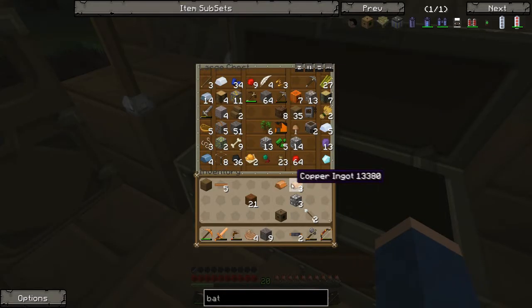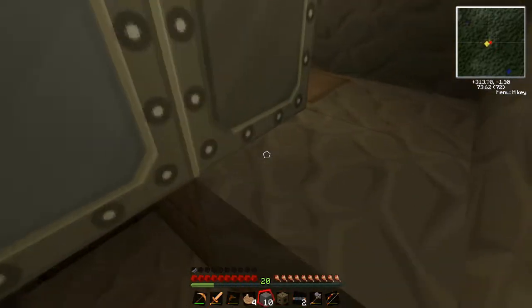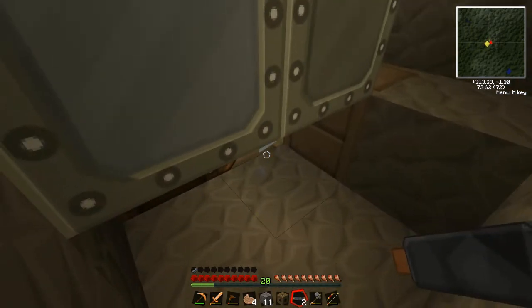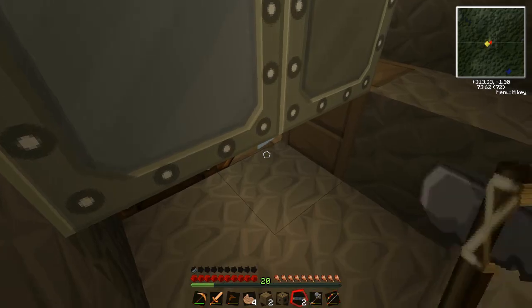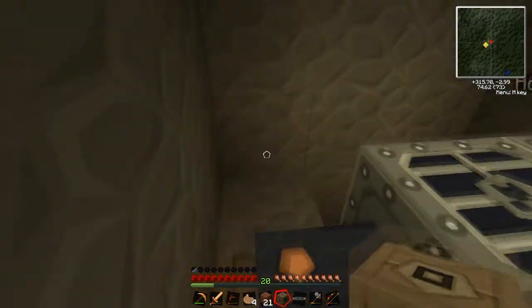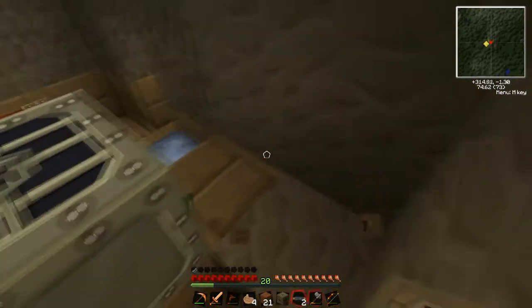I don't know what happened there. Okay, so if we get our bat box — and it still complicates things. No, it doesn't. Yes, it does. I don't even think it has to be done from... you know. Let's just have a mess around here.